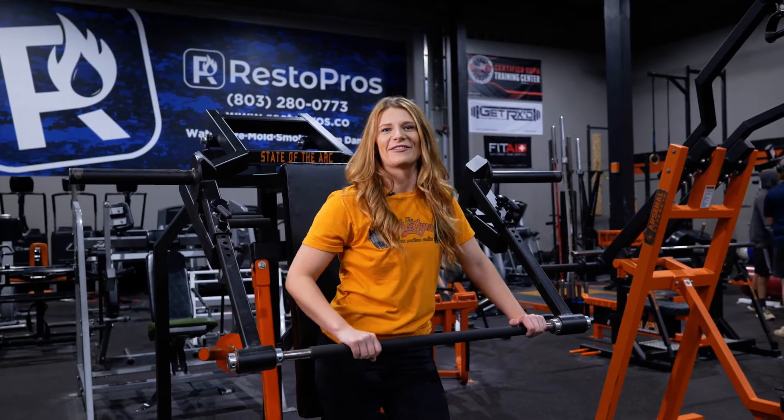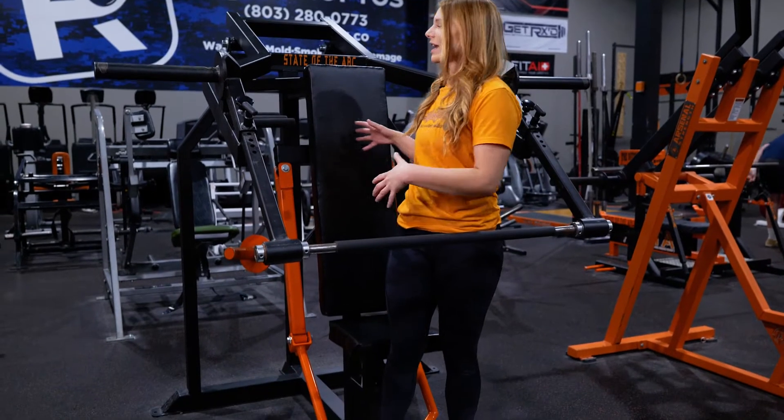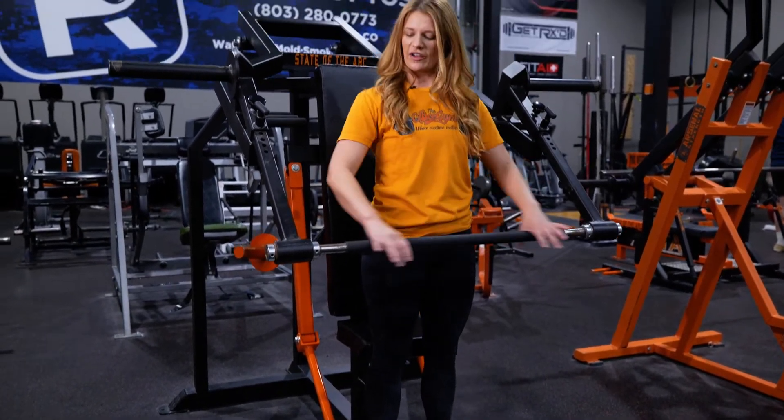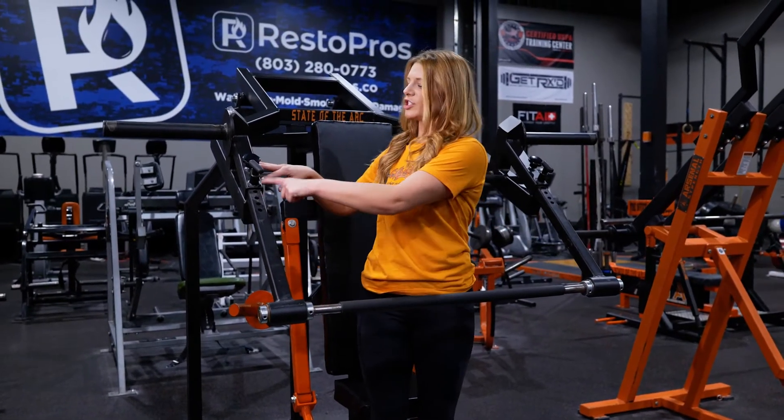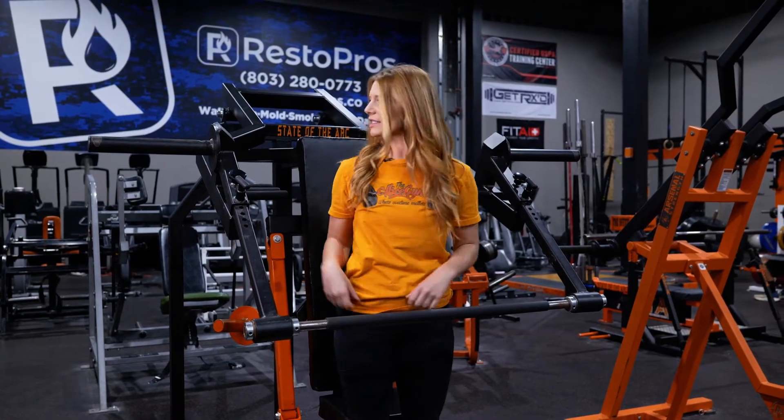Back at it again with another how-to video. Here we have a really cool dynamic shoulder machine. I've put this bar here — you can adjust the different lengths and heights for a good standing military press.